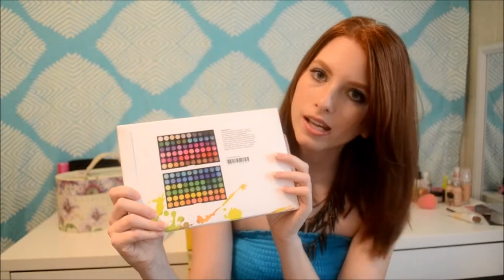First of all, here's the box it comes in, which I thought was really pretty. On the back it shows you the colors in the palette. Sorry if I'm out of the shot for a moment — this camera doesn't have a flip-around screen, so sorry if I'm out of focus in any of my videos. Someday I'm going to upgrade my camera, but right now this is doing just fine.